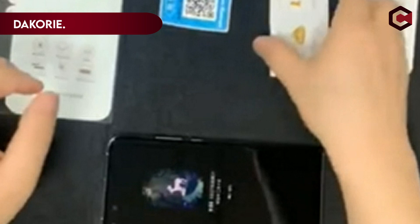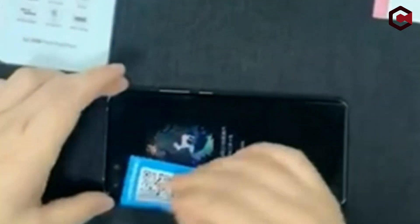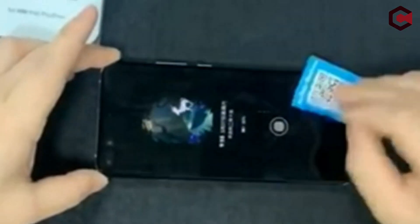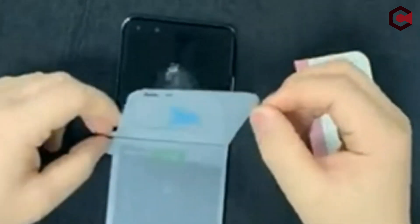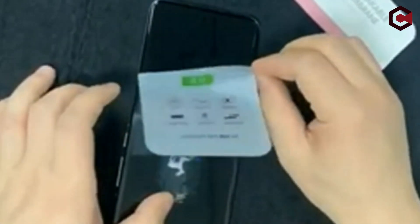Number 2: the Daquery screen protector features an exceptional chemical design that acts as a reliable buffer against almost all abrasions. Additionally, the self-healing technology is a remarkable innovation that makes dents and scratches vanish over time, keeping the Galaxy Z Flip 5's screen safe and clean even through daily wear and tear. The package includes six pieces — three screen protectors — offering great value for money, and installation is super easy with 100% bubble-free full coverage achievable on the first attempt. For those who prefer visual guidance, Daquery also provides an online installation video.